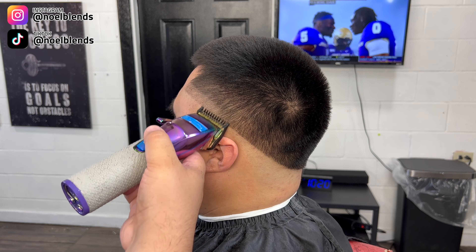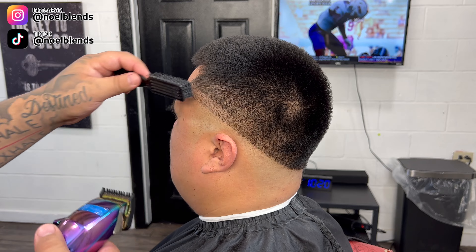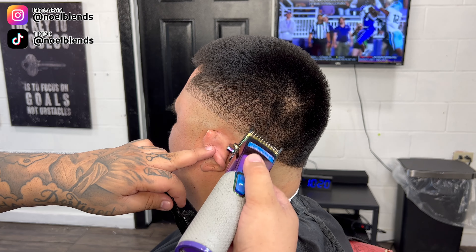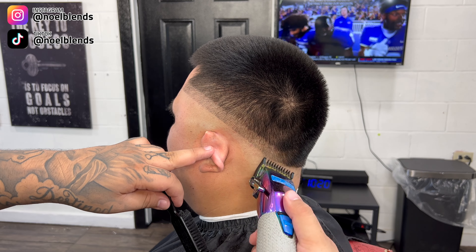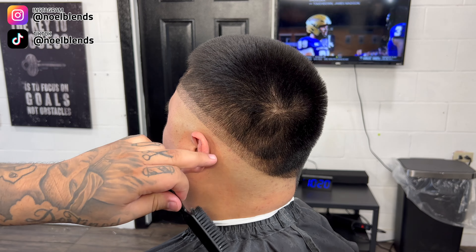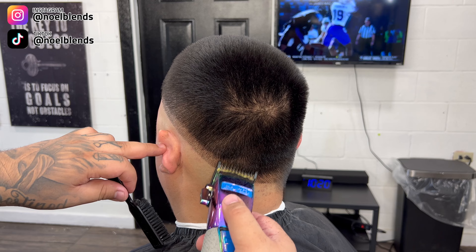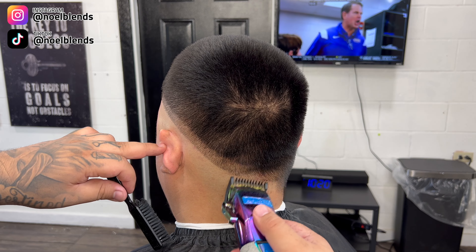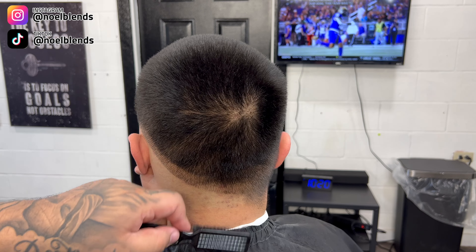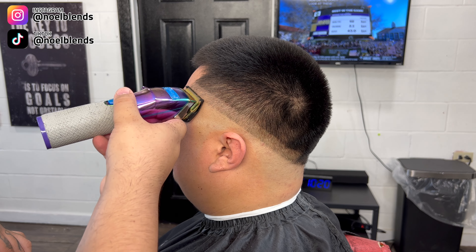For our first step we are going with our number one guard lever fully closed and we're gonna create about an inch guideline. I missed these steps so much — I think I just got caught up in trying to cut faster, but there ain't nothing like these steps to me. This blend just comes out way smoother with these steps. All my OG subscribers know what I'm talking about — these are the best steps I have ever used and it makes your blends look super creamy.